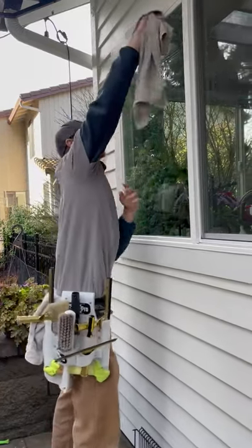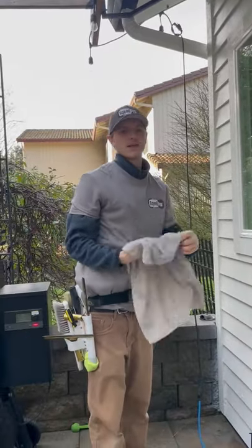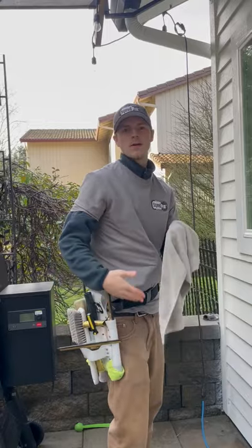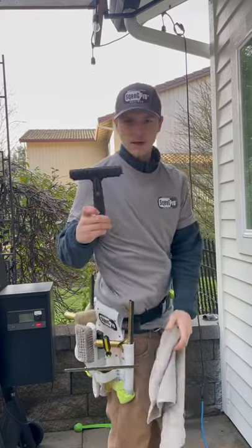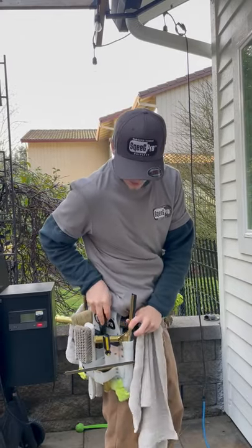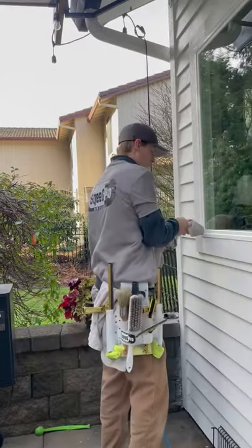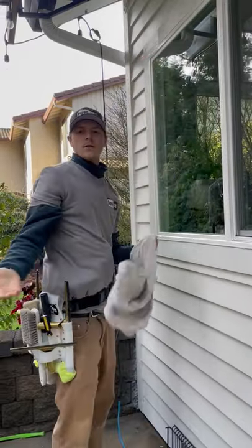I am outside too — the drips from my mop do get on the ground, but when you're inside you can be more careful. That's what this is specialized for, so you don't get it on their carpet or hardwood floor. And in case you need your razor, it's easy access right here — safely put it back in, doesn't hurt me in any way, snaps in. And you're on to your next window.